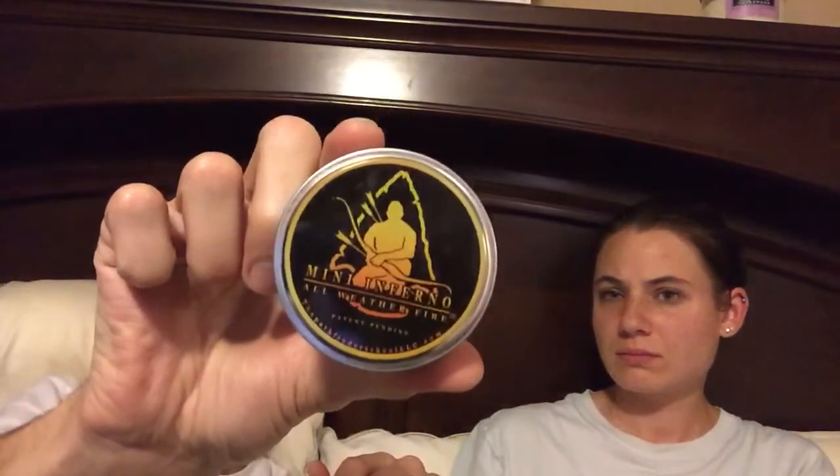Mini Inferno All-Weather Fire — I'm assuming you can light it and it burns. It's a mini fire starter. It smells like mint. There's a bunch of fire stuff in here, and Daddy likes a lot of fire.